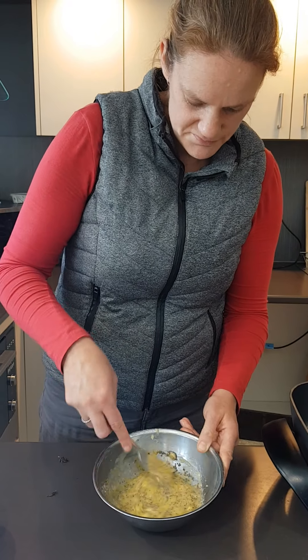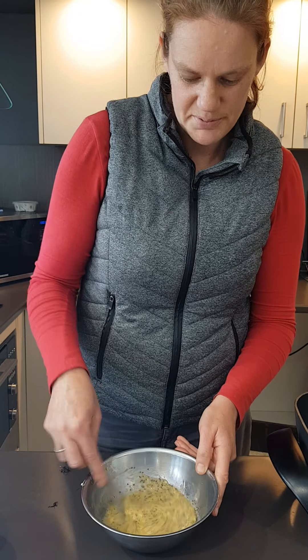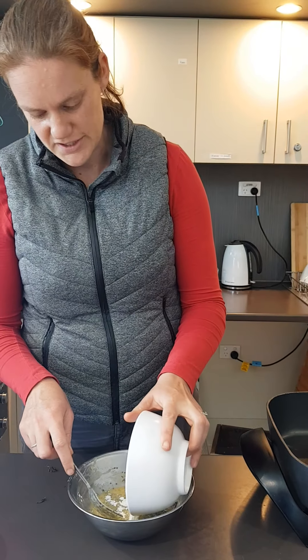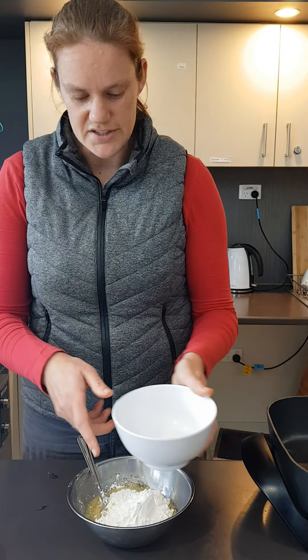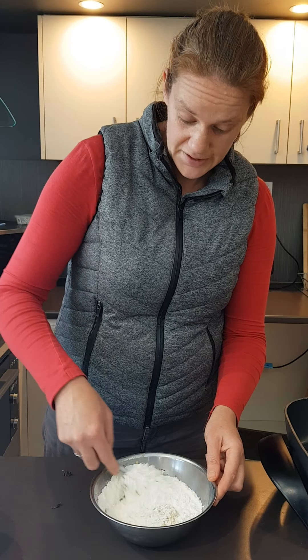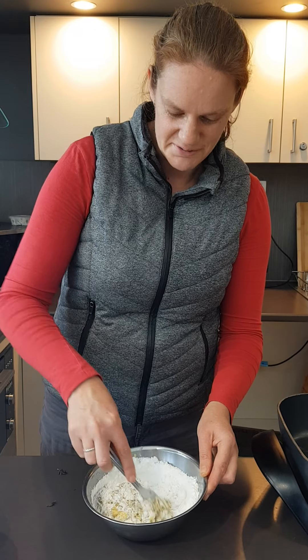Then to this wet mix, we're going to add a cup of flour — self-raising flour. I'm using gluten-free self-raising flour today, but you can use wholemeal self-raising flour or plain self-raising flour, whatever you've got on hand. And if you don't have self-raising flour, you can use baking powder and plain flour — just look up on Google for the ratio.